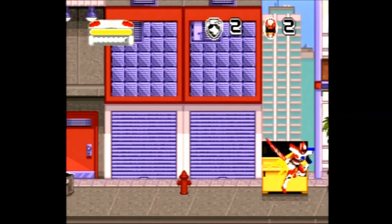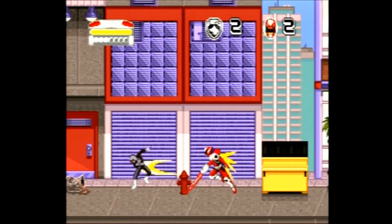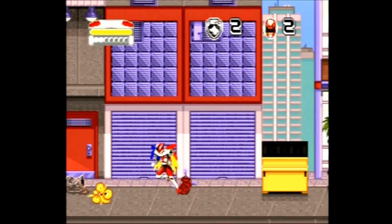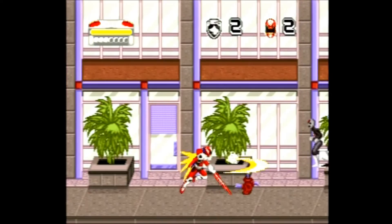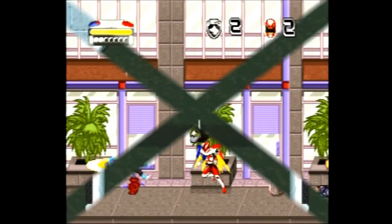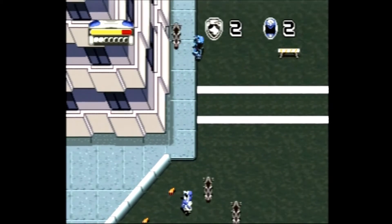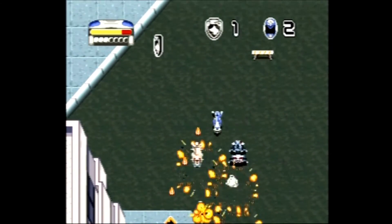If you fill up the icon bar a second time while upgraded and press both buttons together, you upgrade to an even more powerful form. However, while upgraded you are constantly losing special power and need to collect more dust clouds to maintain your upgraded form. In addition to the clouds of dust, you can pick up extra special attacks, extra lives, and extra health.